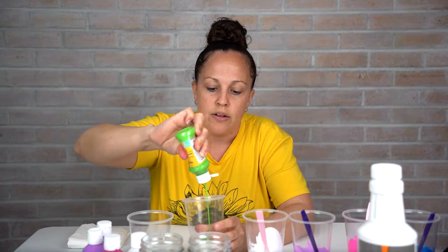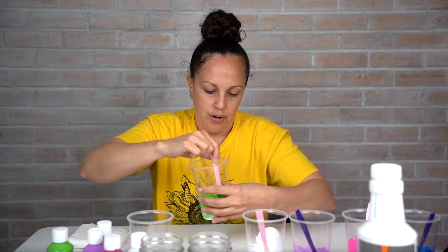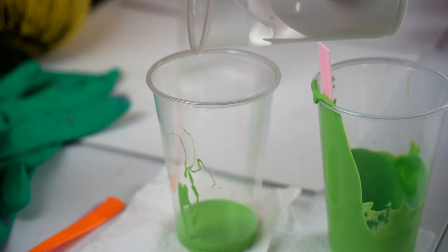Take the acrylic paint and just kind of put it on top — eyeball it, and add more if needed. Then just take your knife or spoon and quickly mix it up really good. What I'm going to do is take each of the mixed paints and pour it into a separate cup, and layer these so that we can pour it on top.